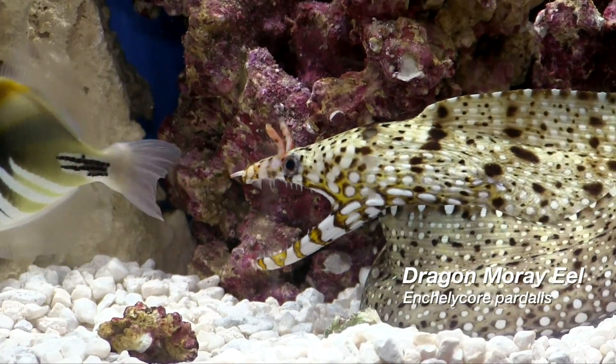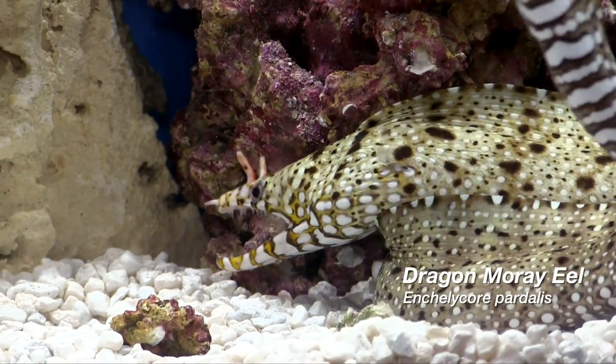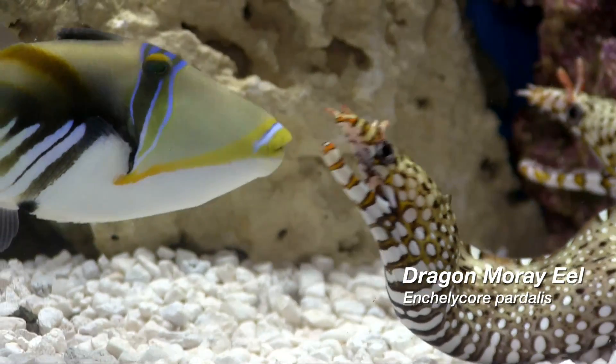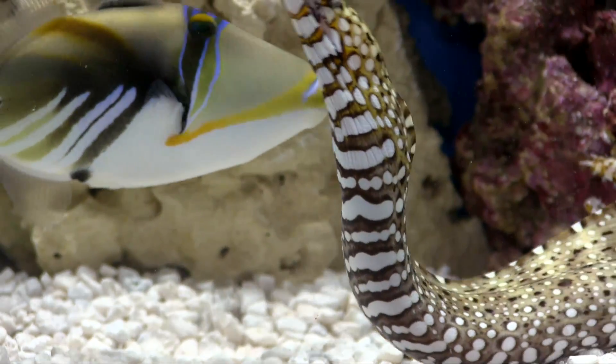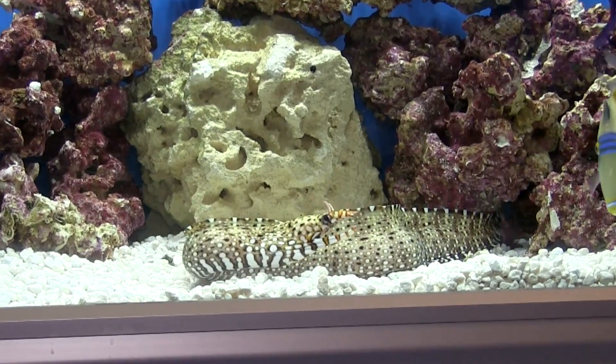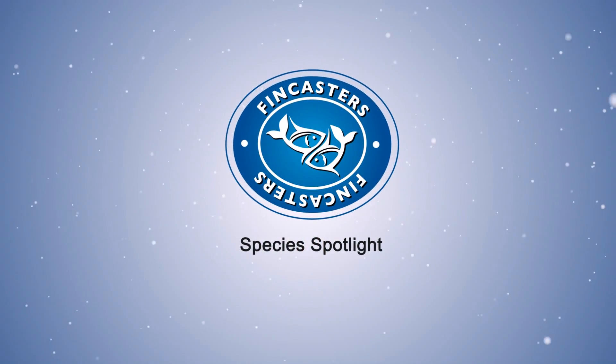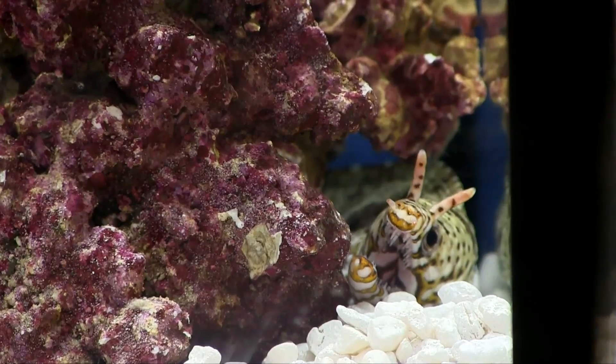Absolutely amazing fish. This is a pair that was collected in the wild together. Here's some video and information from the folks at SunPet, one of the wholesalers distributing here. We have a pair of Hawaiian dragon eels — they were actually caught together, collected out of the same hole together, so it is a pair.